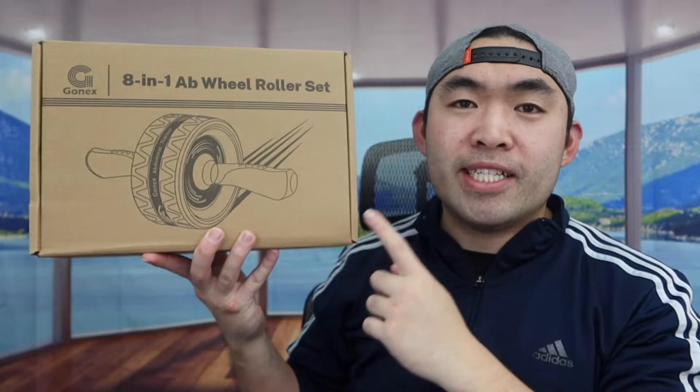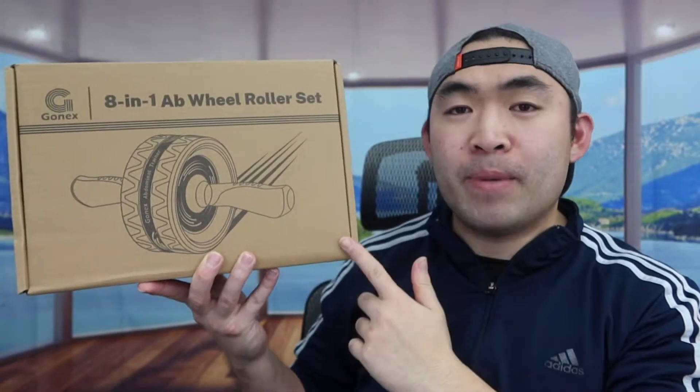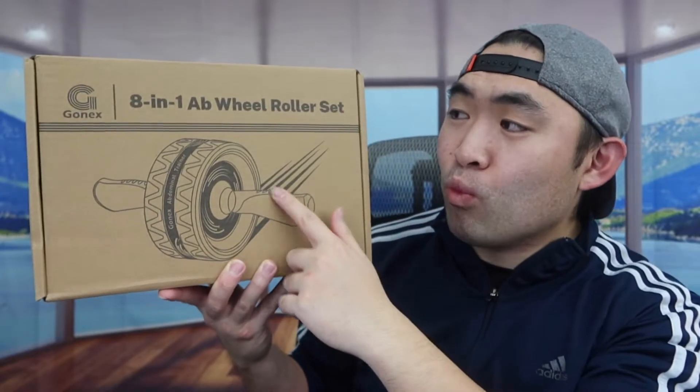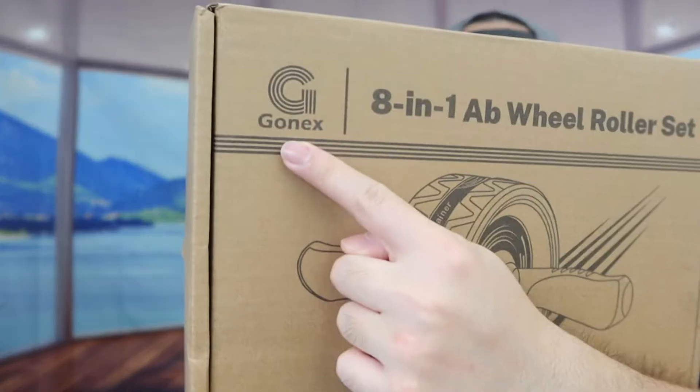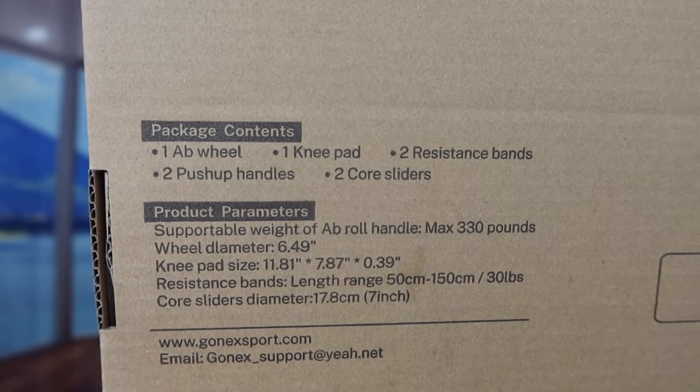Hey G-Squad, welcome back to the episode of Is It Worth It? For today's episode we got this cool Amizumato 8-in-1 ab wheel roller set. It comes in this bag right here, and if you turn the back part, they show you everything that's included in the product.